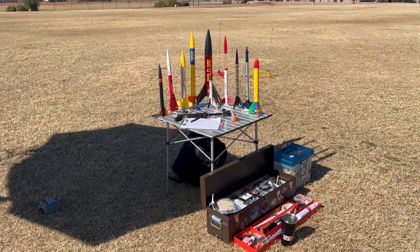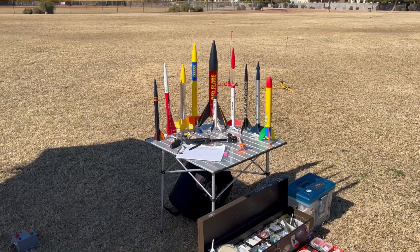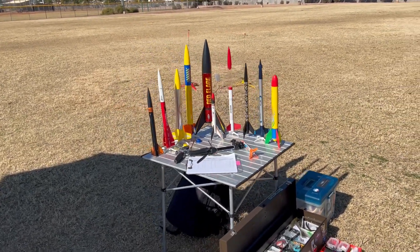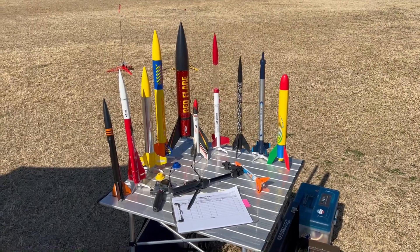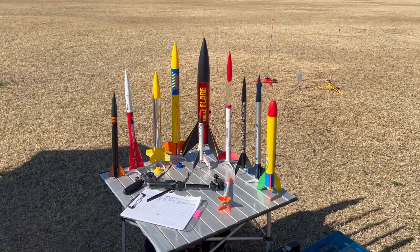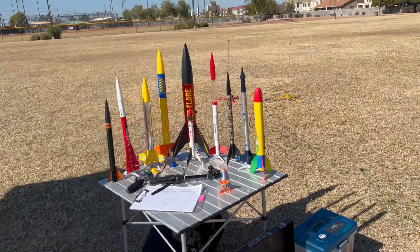Happy Valentine's Day from McQueen Park. Going to do a plastic rocket palooza today because I love rockets. I was headed towards Freestone Park today, which is all gravel, but it's being used as a construction site right now, so I came over to my favorite spot, McQueen Park, where there's lots of turf — although it's brown this time of year — but we will fly some of these awesome Estes plastic rockets.